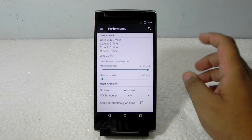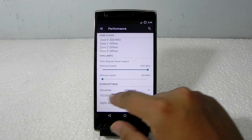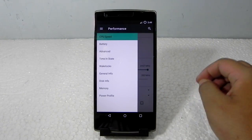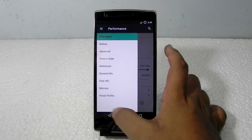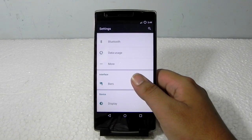We can alter the performance in each and every segment of this ROM, and as you can see, that's pretty handy to include so early in development.